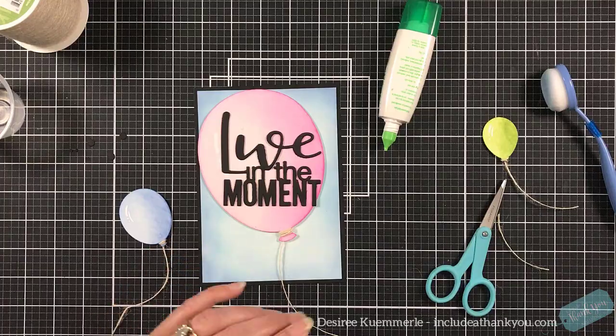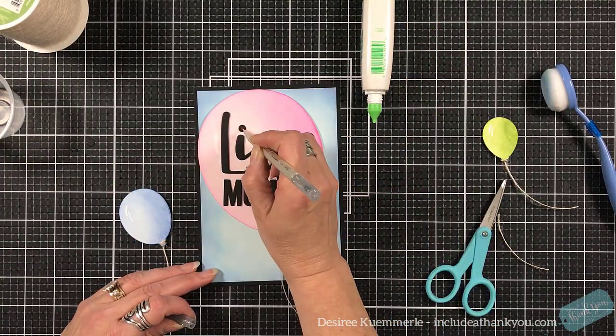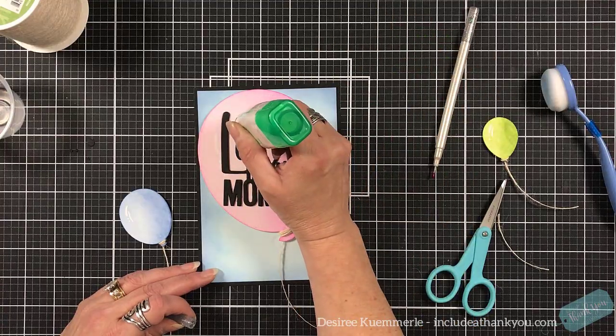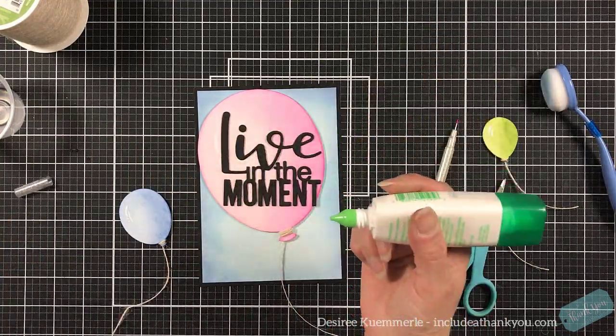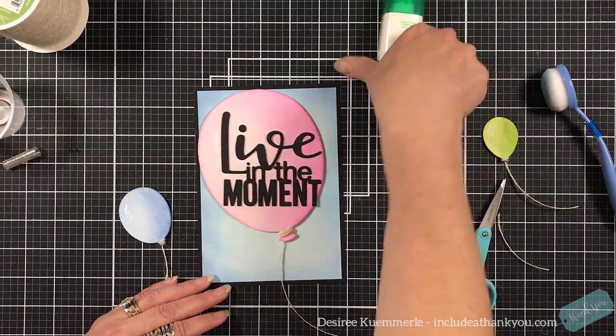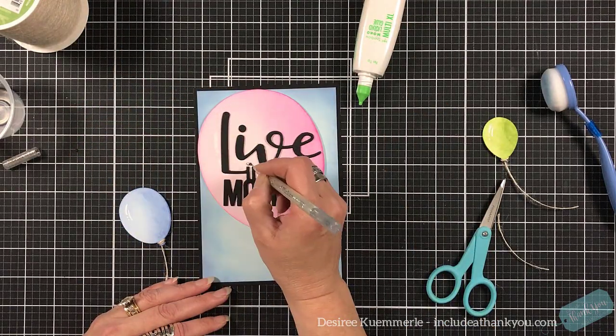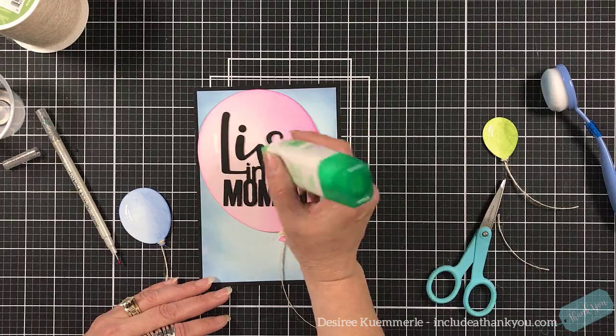I saved all of the 'i' dots for the two I's in the piece — I was really surprised I didn't lose those! Of course the tiny ones got a little glue all over the place, but that's okay.